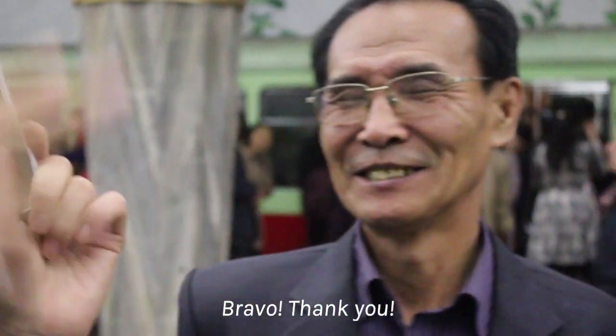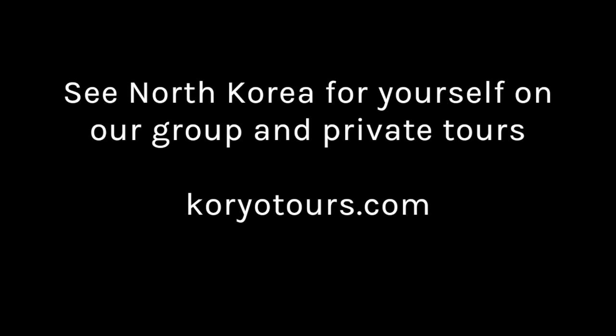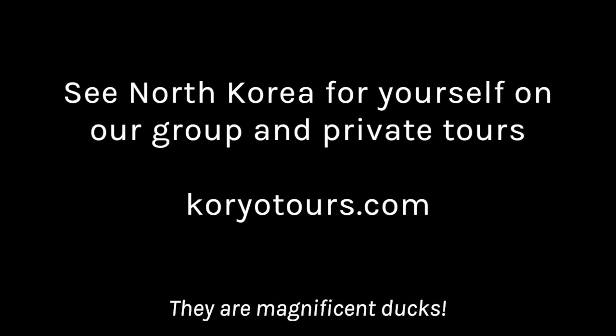Thank you. I want to see the geese and ducks — I've got to film the geese and the ducks. They're magnificent.